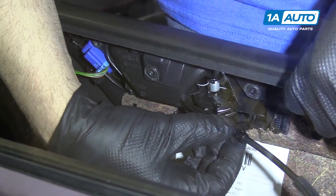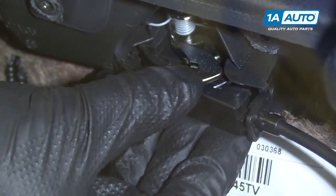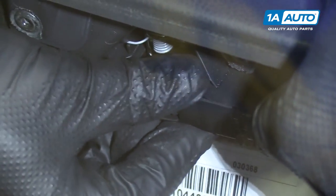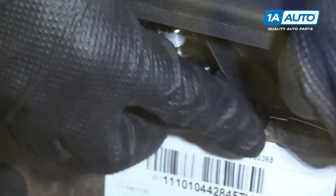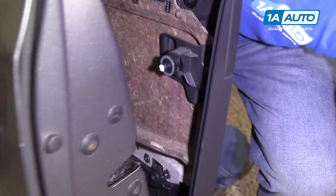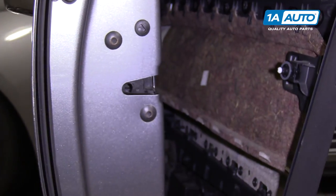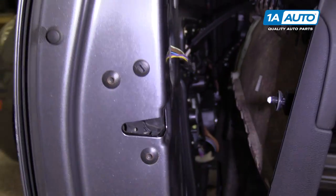To put this inner door latch cable on, line it up on the front side, then push down until it locks in. You want to double check and make sure it works — give it a try and it works.